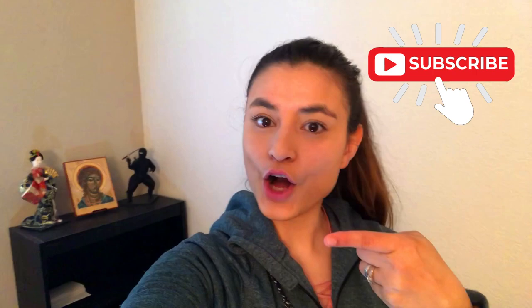Hello guys, welcome back to my channel. My name is Beto. If you are new here, please go and subscribe and turn on the notifications so you can know whenever I'm going to be uploading new videos.